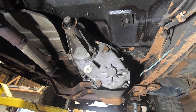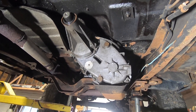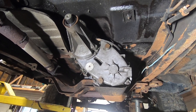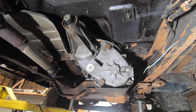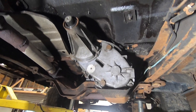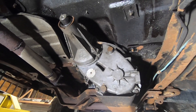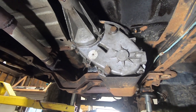These are very common transfer cases in a lot of the square bodies, and they're not bad cases. The issue really is that they don't have any aftermarket support. So everybody that goes hard with wheeling usually goes back to an MP205 gear-driven cast iron box, or they'll move forward to the MP241, which came in some of the later model Blazers and Suburbans.